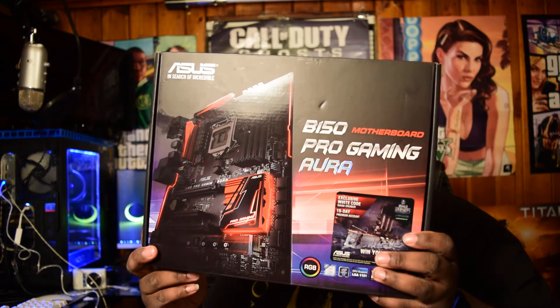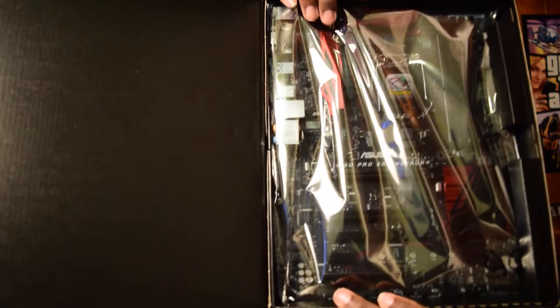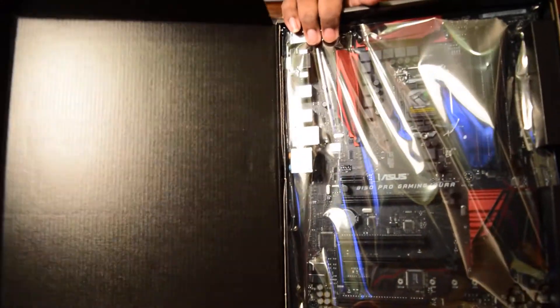As you can see my PC right here is blue and it's in an NZXT case. I do have my motherboard right here — this is the motherboard I'm building my PC with. This is the ASUS B150 Pro Gaming Aura. It's an RGB motherboard — you can see the RGB right there. Love this thing.